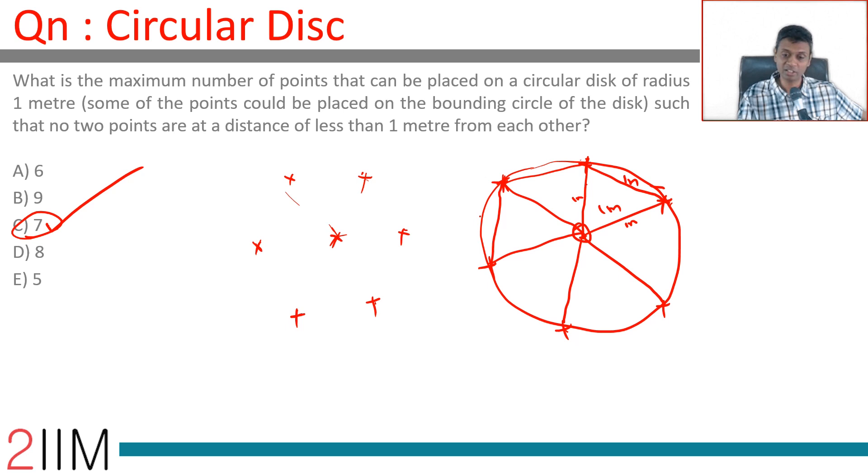A regular hexagon and its center, inscribed inside this circle — the vertices and the center. That's what you're looking for.